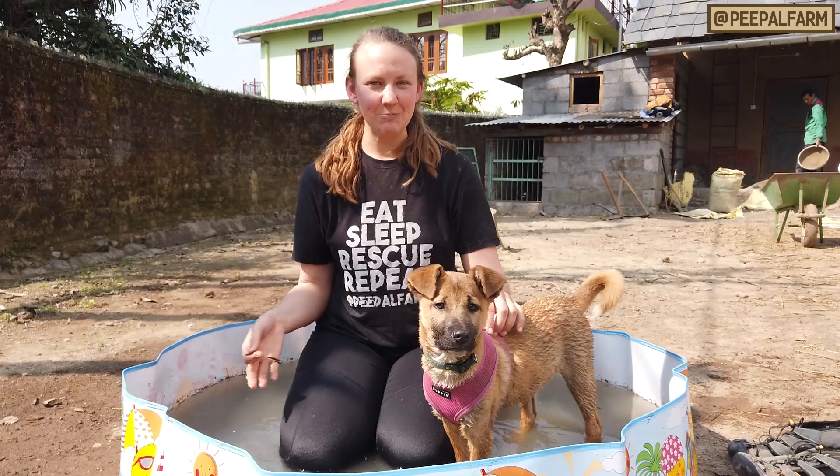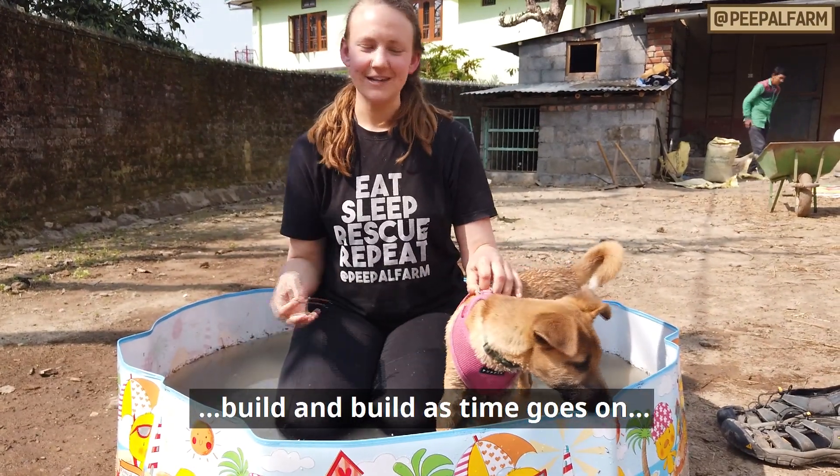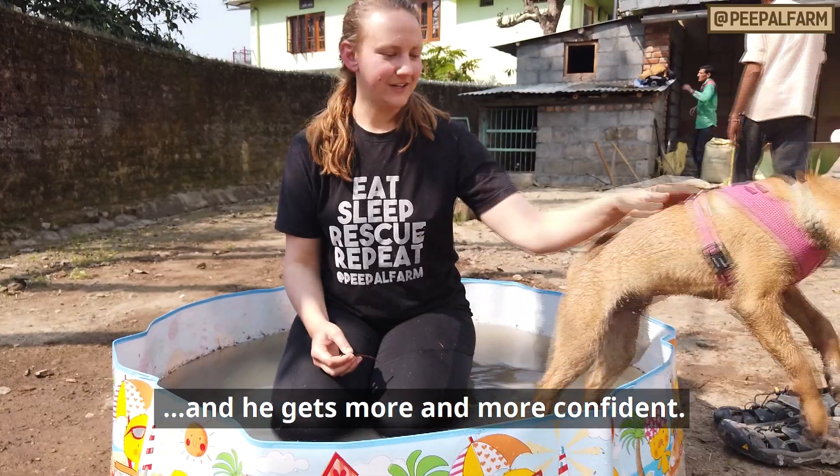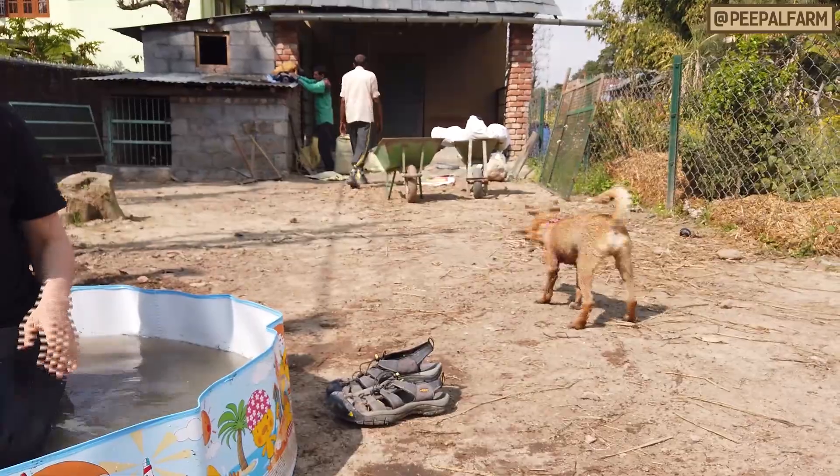A little bit more manageable. There you go. We're going to pump it in there. Good boy, Tater!